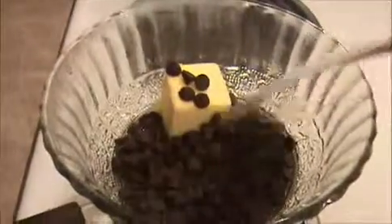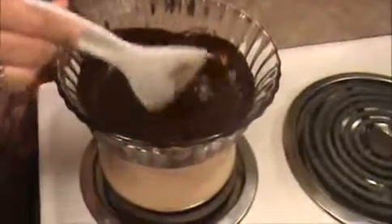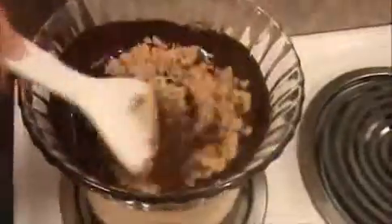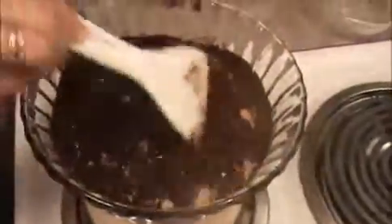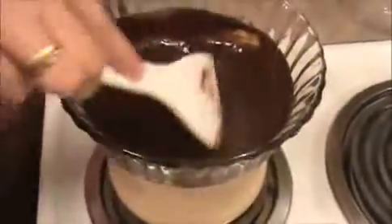Once the chocolate chips are getting melted, we will add our brown sugar into this mixture. I'm going to add the brown sugar and mix it nicely. When we get a caramel consistency, we will take it out. After that we will add the vanilla essence and mix it nicely.